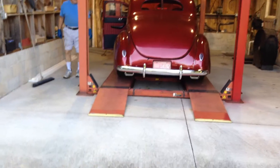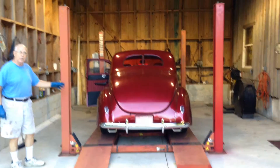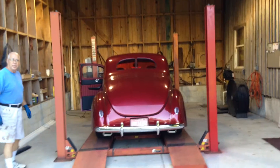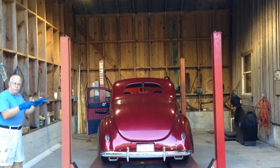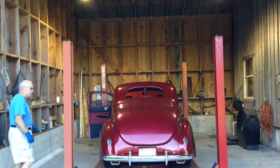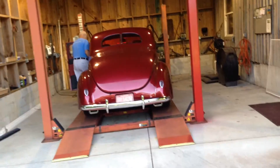The '40 tail lights were above the fender, and every time I washed the thing, I cut my hand on the sergeant stripe — that little aluminum faceplate over the lens. I said, hell with that. I just put '39 tail lights in it.